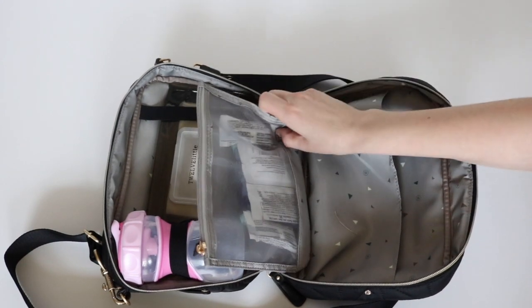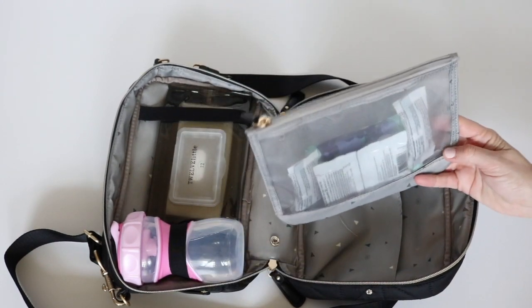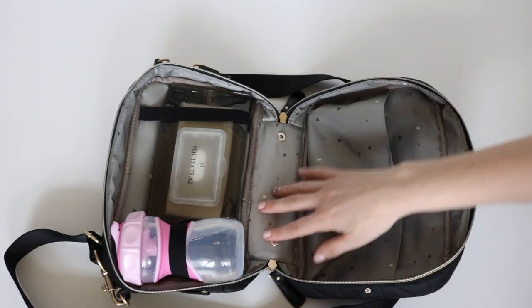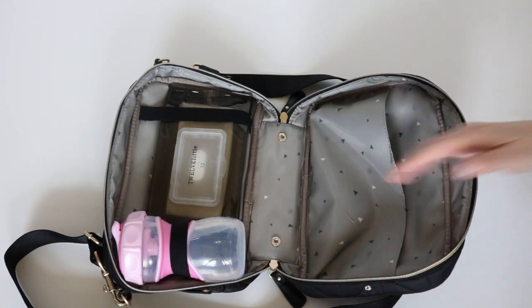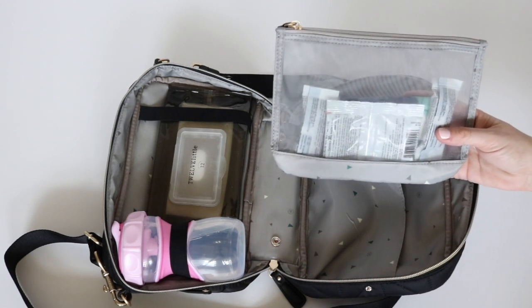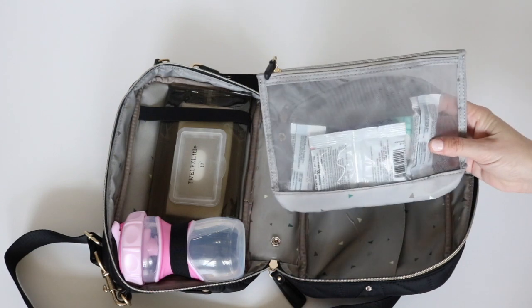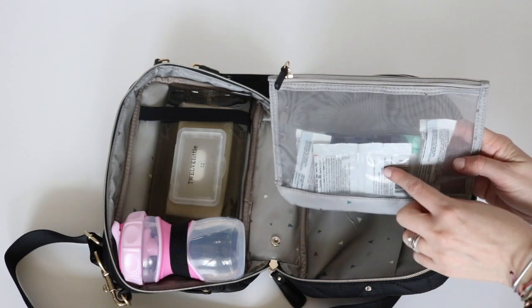Right here there is a little mesh pocket — this is removable. Once it's removed you actually have access to quite a bit more space in the bag if you want to put other things in. Right now in here I just have a pack of tissues, some packaged snacks like granola bars and fruit snacks.